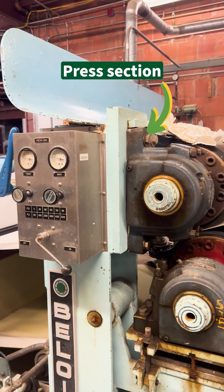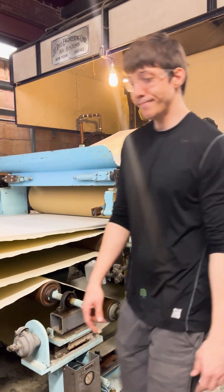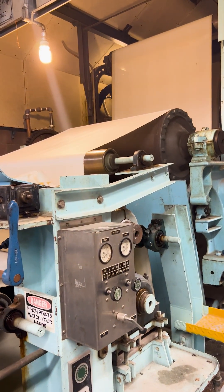Next, the paper will be squeezed in our press section. Between our machine's two presses, an immense amount of pressure is applied to the paper to help remove as much water as possible and increase paper strength before it enters the final stage of the machine, known as the dryer section.